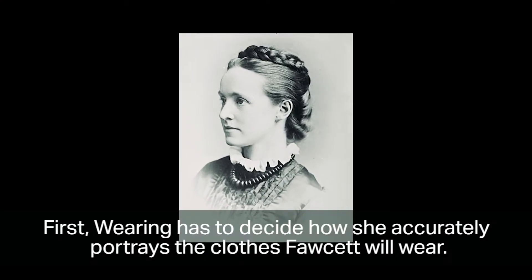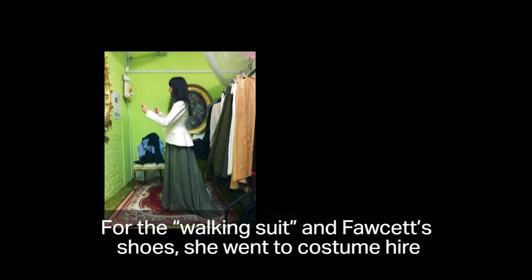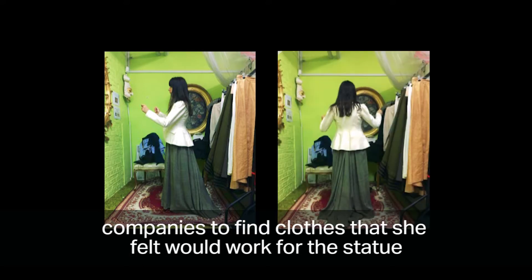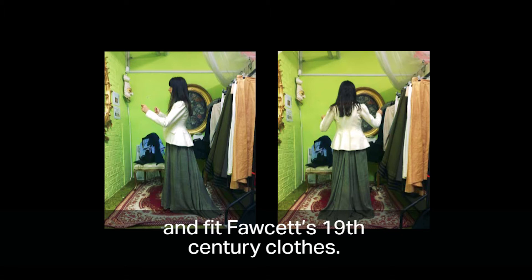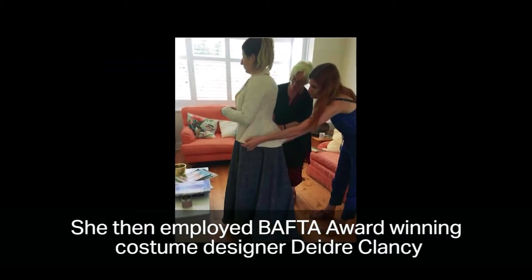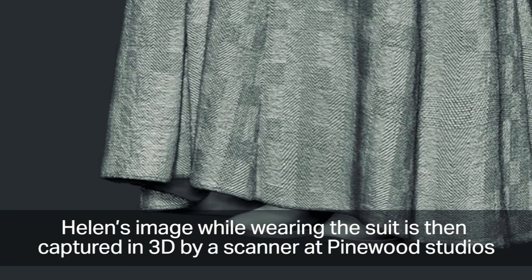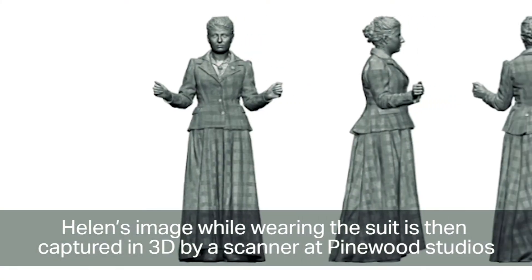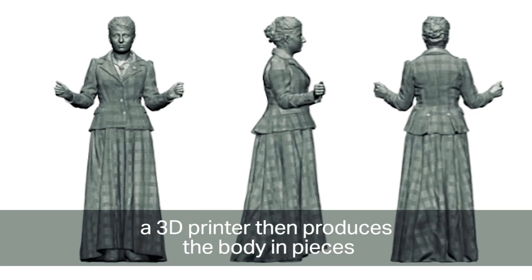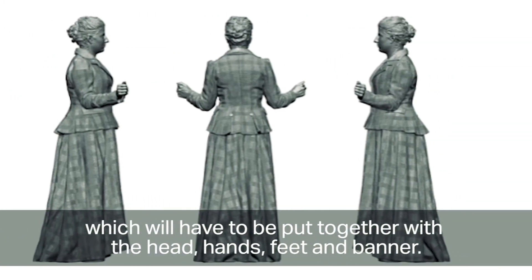Waring has to decide how to accurately portray the clothes Fawcett will wear. For the walking suit and shoes, she went to costume hire companies to find clothes fitting Fawcett's 19th century style. She then employed BAFTA award-winning costume designer Deirdre Clancy, who designed a new suit for the statue's model, Helen. Helen's image while wearing the suit is captured in 3D by a scanner at Pinewood Studios. A 3D printer then produces the body in pieces, which will be put together with the head, hands, feet and banner.